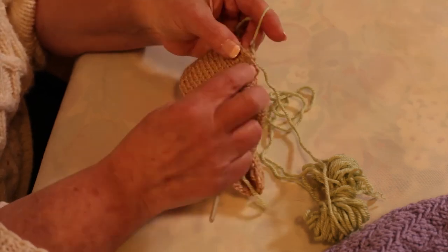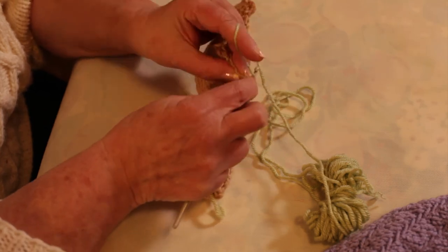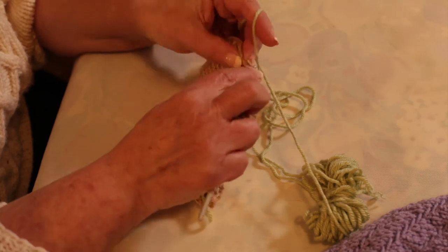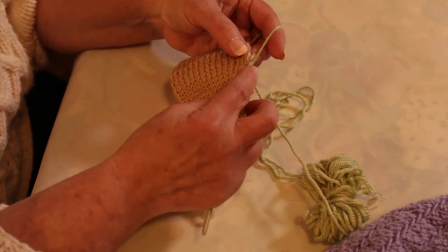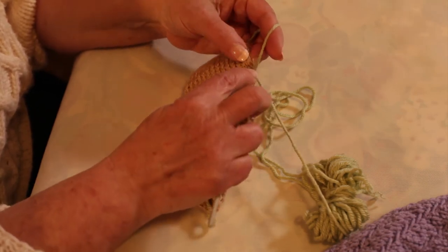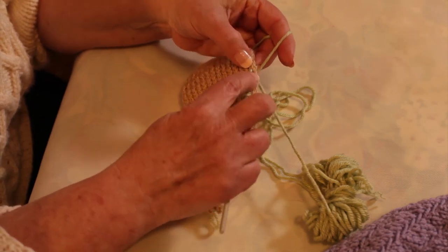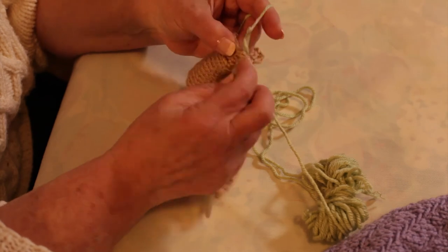This has a slip stitch edge on it, but I cannot just pick up through the slip stitches because the slip stitches have only been worked every other row. And that won't give me enough stitches. So I'm actually going into the row below the slip stitch.